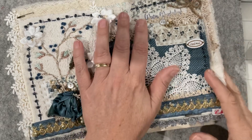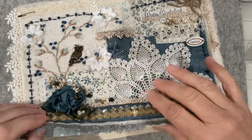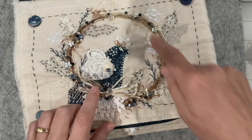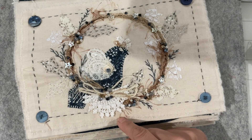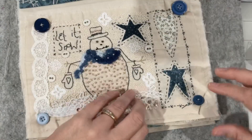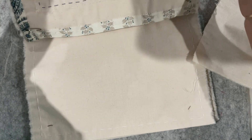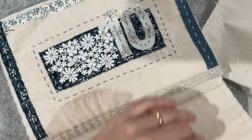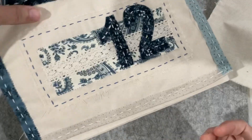Good morning everyone, welcome back to my channel. This week's prompt is Christmas bird or owl - a wintry owl. I'm going to start with my blue piece first. I did a bird back in week two with the wreath prompt, so I'm going to do an owl this time. I'll flip through and grab out our piece of fabric, our base - we're up to number nine.